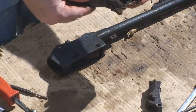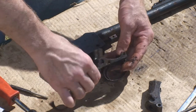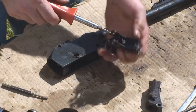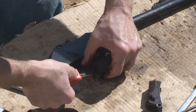Reassembly is exactly opposite. You've got to put your cocking lever in your trigger guard before you put it in. Now let's take the trigger guard assembly apart with the trigger assembly, if we can.